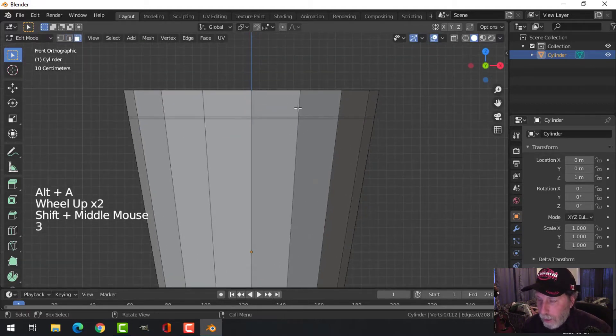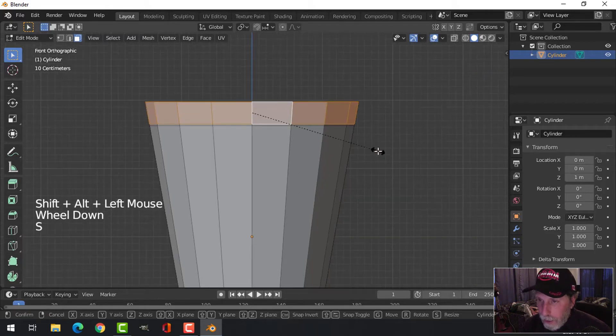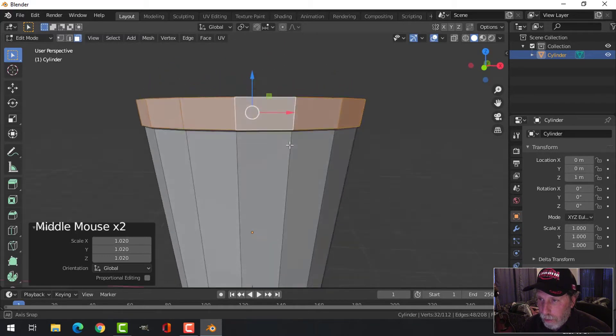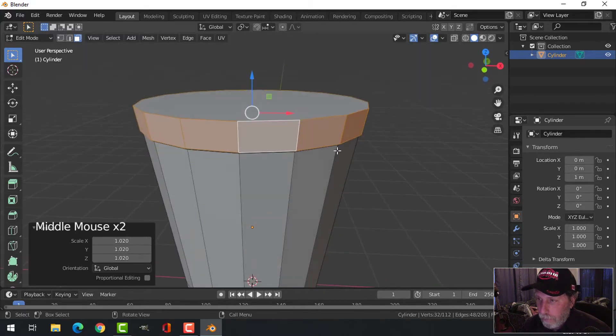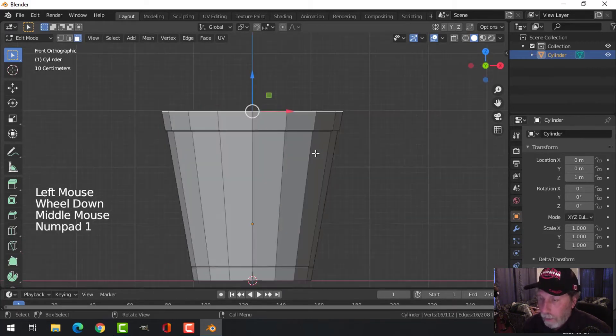Face selection — press 3, then Shift+Alt+click right there, and press S to scale out just a little bit more like that. That'll make a nice little curve right there.